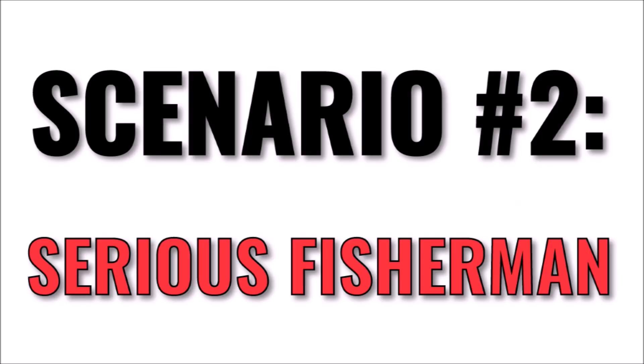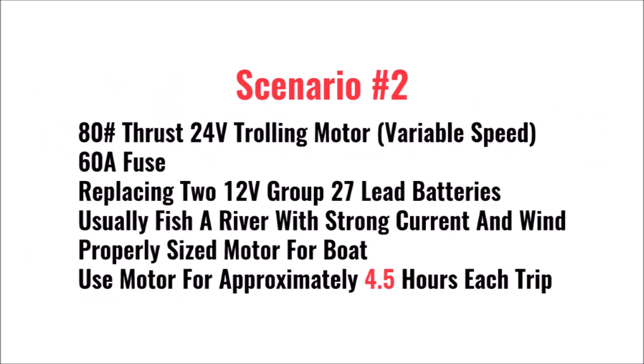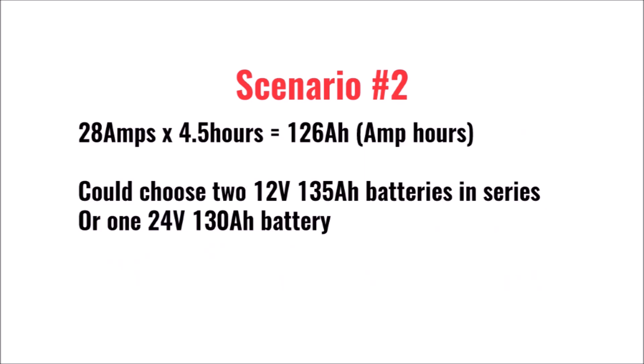Now let's look at a more serious fisherman that stays out on the water longer. He has the same boat and motor and all of the same conditions, but he estimates he's on the trolling motor at half speed for four and a half hours each day. 28 amps times four and a half hours equals 126 amp hours of energy required.